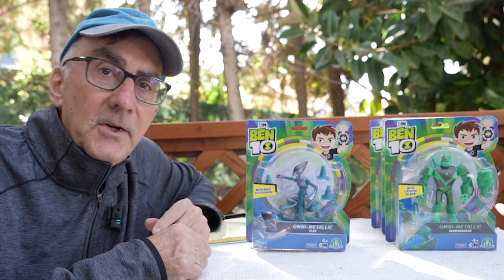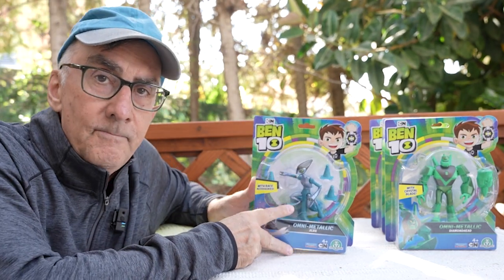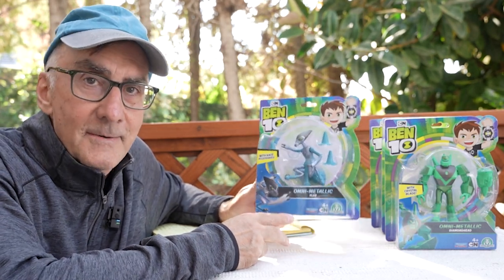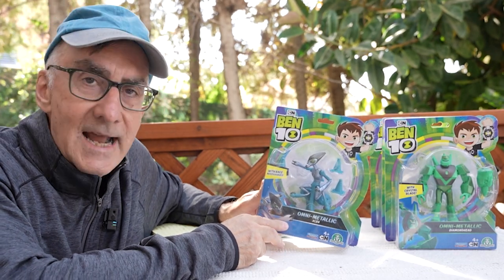I'm still stuck on this deserted island, but as I told you before, when I swam to a store and looked for food, I found in an abandoned store these Ben 10 toys, totally unexpected. It's called the Omni Metallic Series.